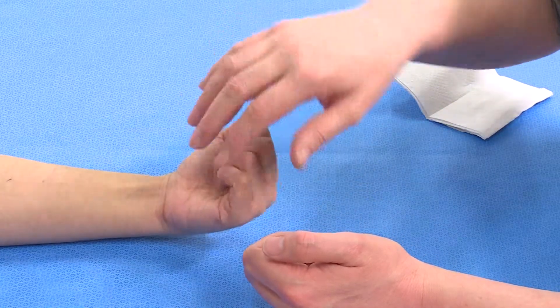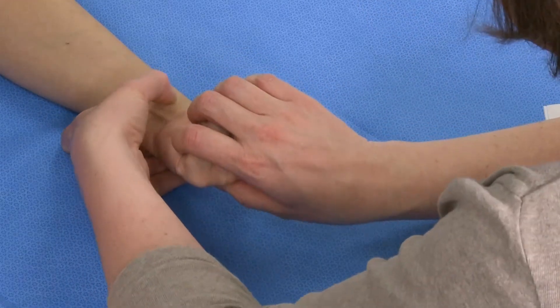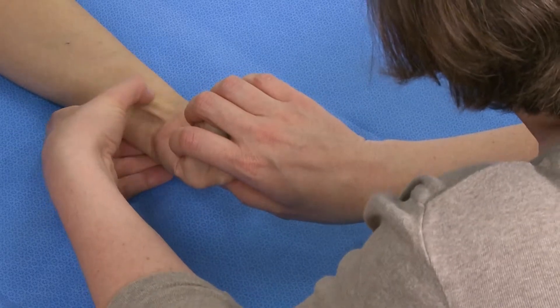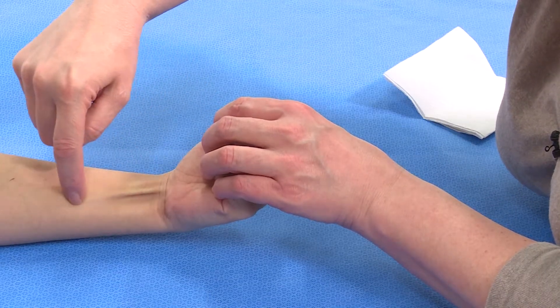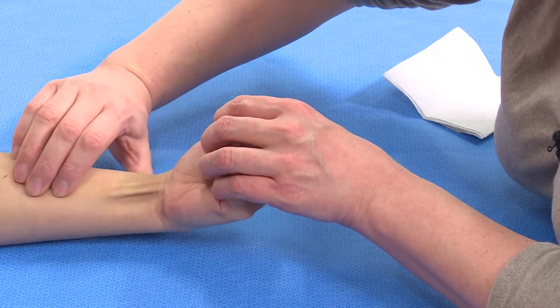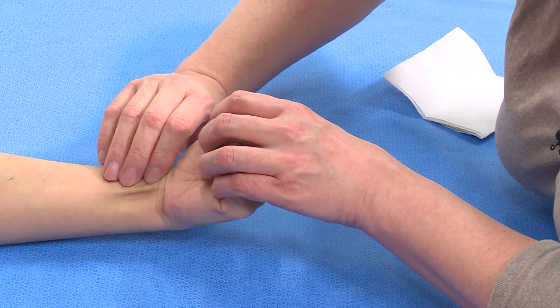Make a fist for me and try and stop me from straightening. And then we need to actually palpate the tendons involved. You can actually see the FCR tendon here. This is palmaris longus, and this is the flexor carpi radialis tendon. We need to palpate those and make sure there is powered movement and continuity of those tendons.